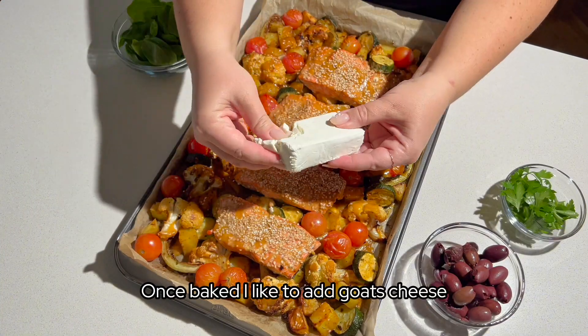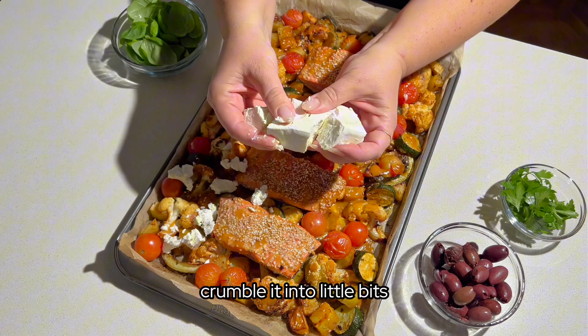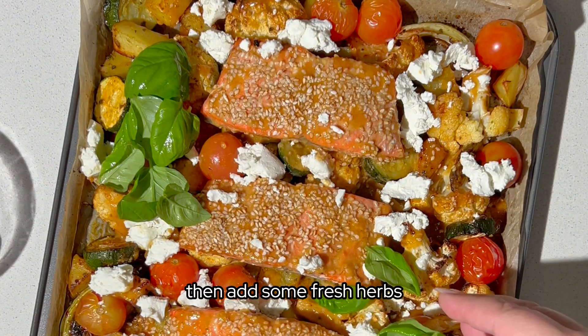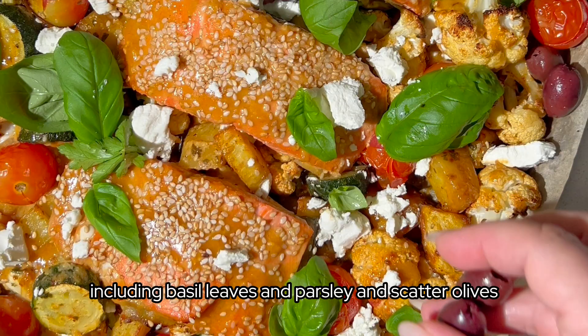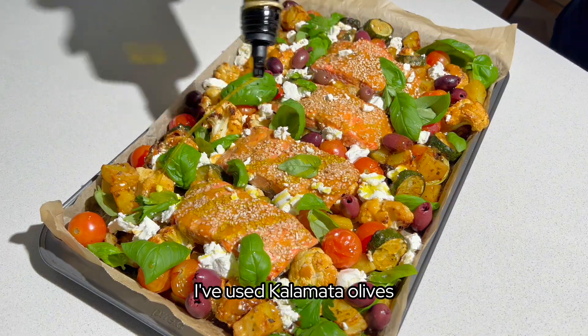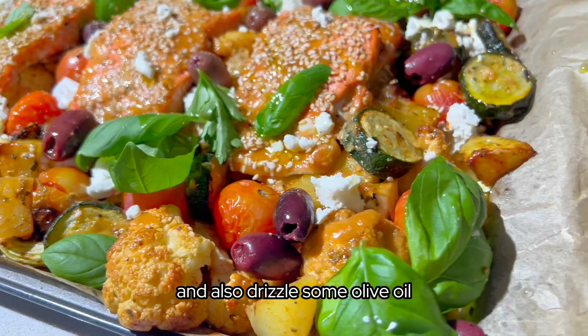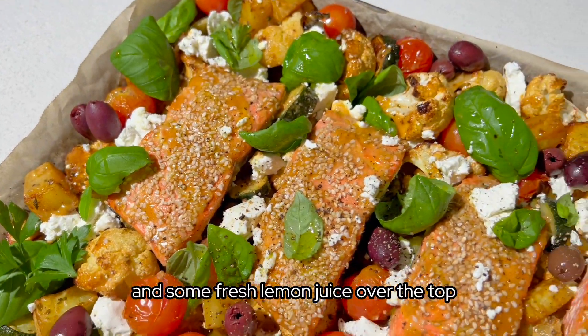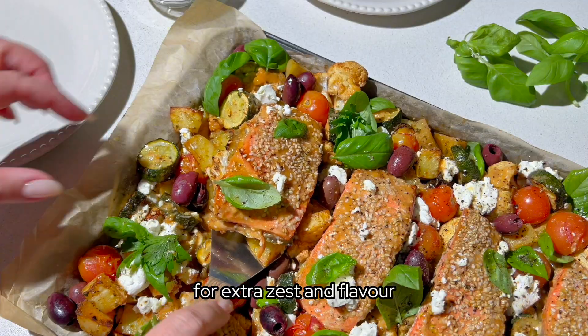Once baked, I like to add goat's cheese — crumble it into little bits and spread it over the entire tray. Then add some fresh herbs including basil leaves and parsley, and scatter olives. I've used Kalamata olives. Also drizzle some olive oil and fresh lemon juice over the top for extra zest and flavour.